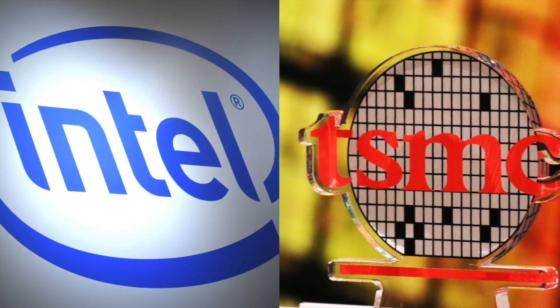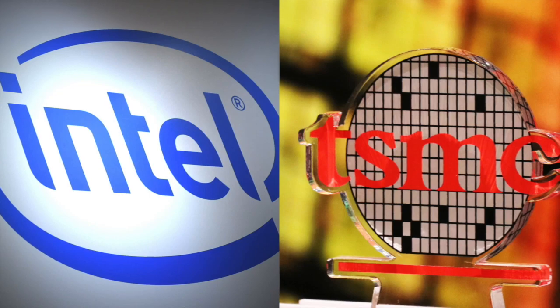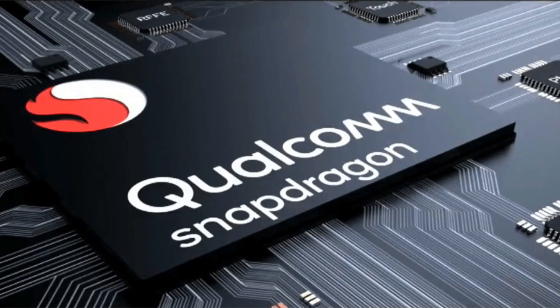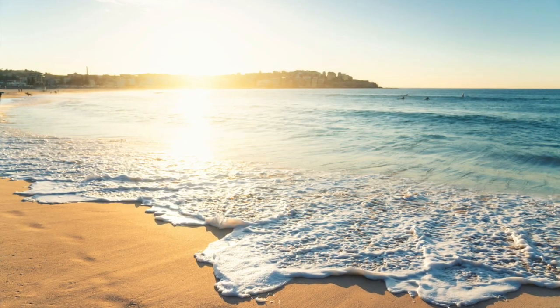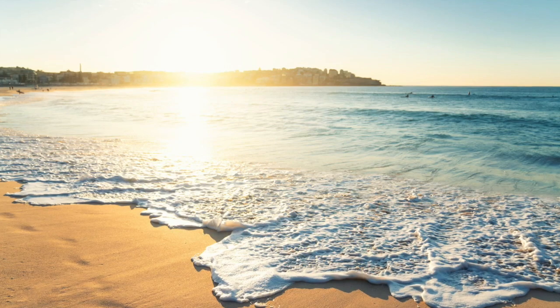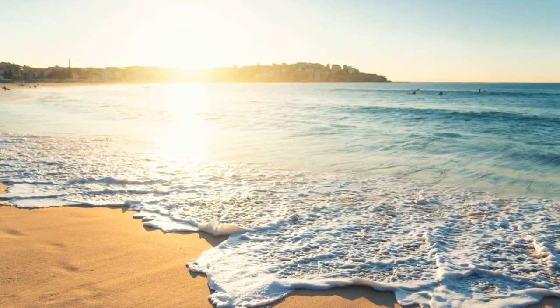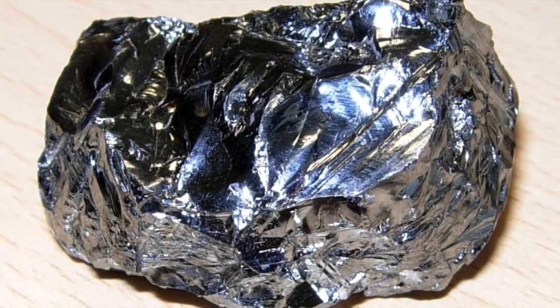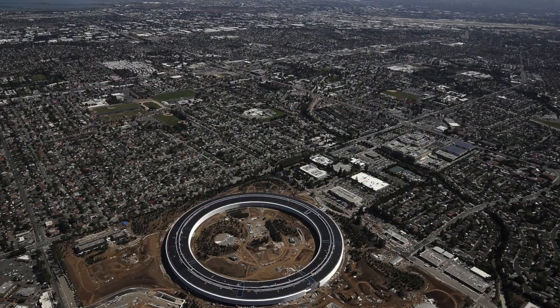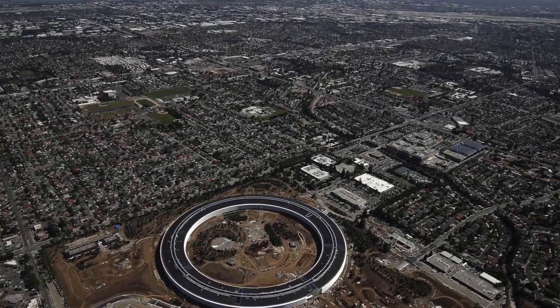Believe it or not, the main ingredient in that fancy Core i7 sitting in a rig, or that Snapdragon sitting in your smartphone, is sand. It isn't exactly the same stuff you'd find at a beach — it's specially mined to be more pure than what you'd make a sand castle out of. The sand is heated to thousands of degrees and chemically purified to produce a virtually flawless cylinder of silicon. Hence the name Silicon Valley for California's high-tech region.